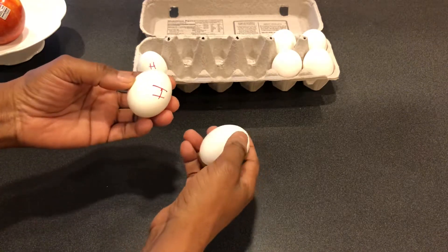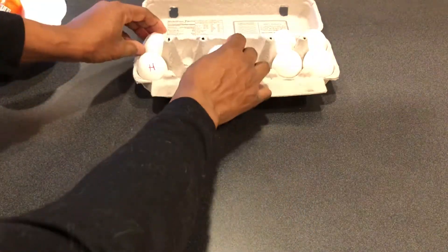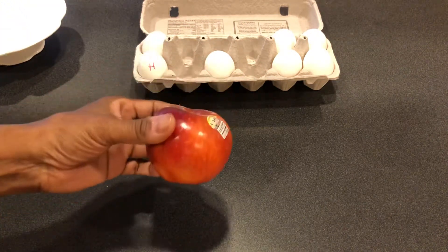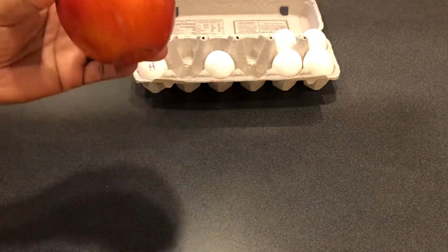The Cosmic Crisp apple came out — it's a good apple, it's expensive but it's good. You should try it.